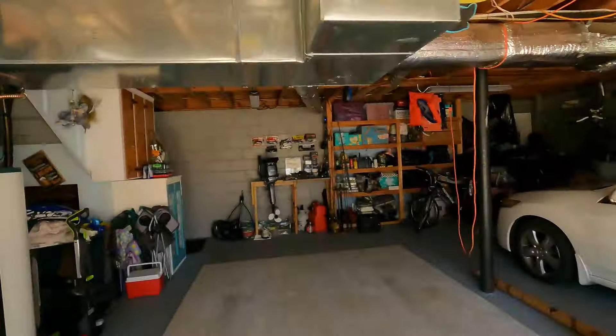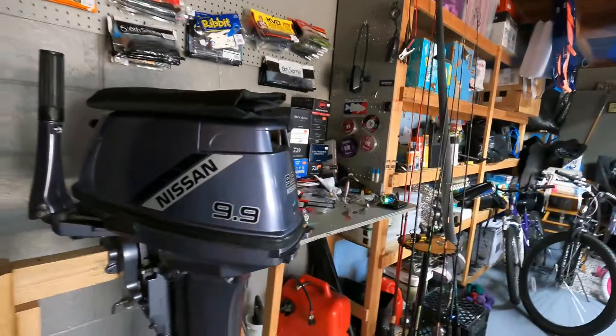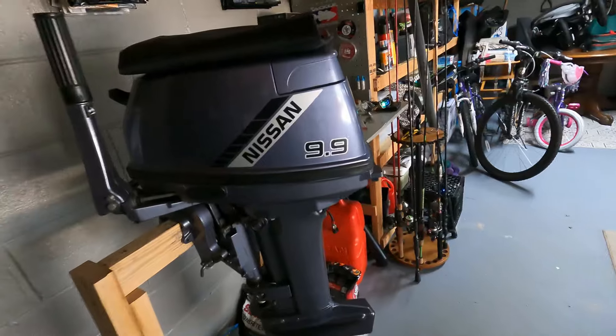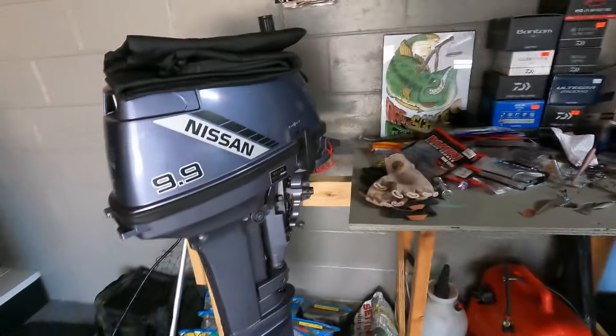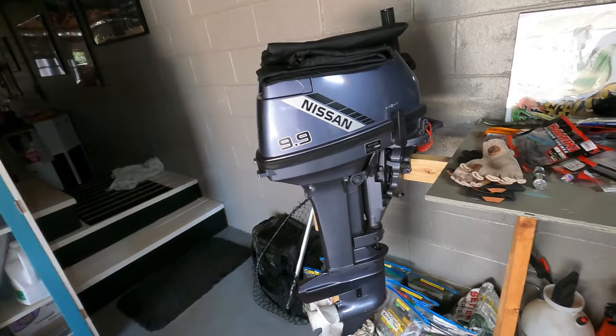Let's talk about the big motor first for the bigger water I fish. I run a little 9.9 Nissan motor right here. When I have my boat set up for electric only, I made a little mount at the house for it. That little 9.9 is an awesome motor — think of it like an old Nissan truck or Toyota Tacoma, those things just run forever. I can run about 18-19 miles an hour when I'm by myself.